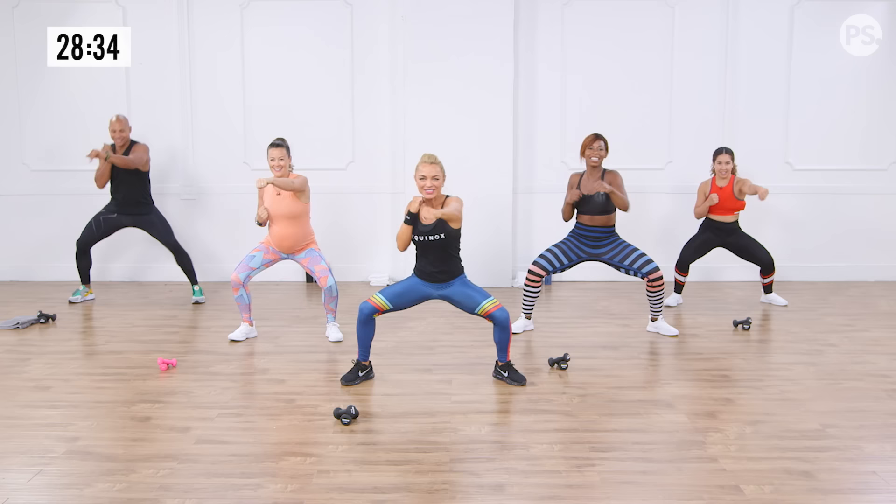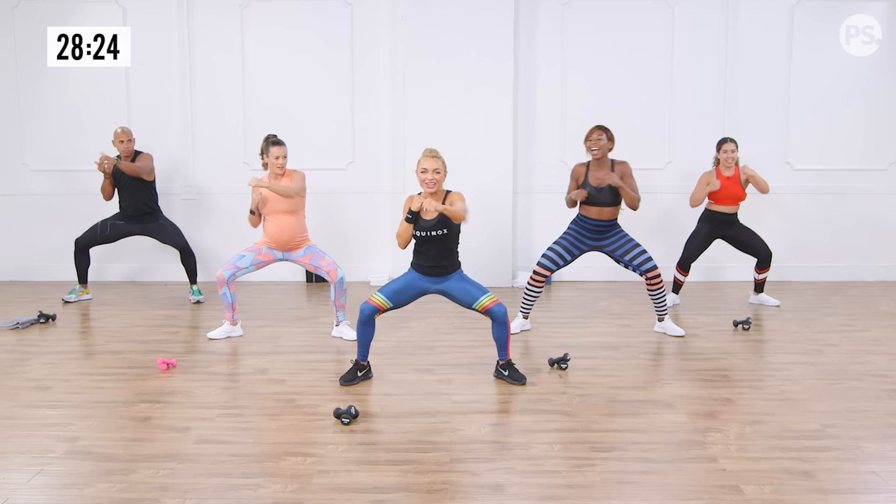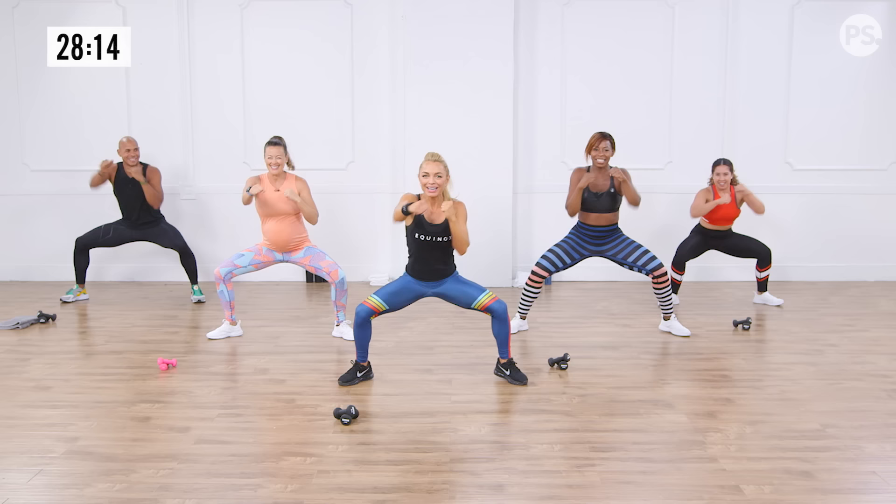We really want to fire up those legs because we are working below the belt. We're going to take this double time — in three, two, one, go. Go as fast as you can. Anna can play with range of motion. Ninjas, can you take a little lower? Can you punch a little faster? A little bit lower, a little bit faster. Give me four, three, two.